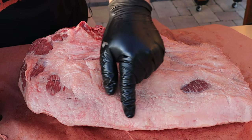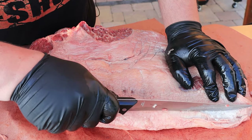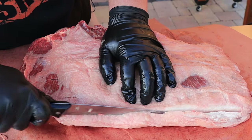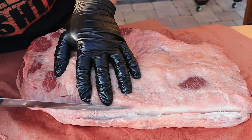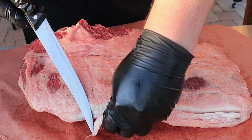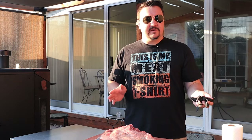I'm going to trim up this line right here, take just a little bit off, find the meat, and run it like so. That's all the trimming I'm going to do — nothing crazy. I probably cut off about a half a pound, so now we've got a 10 pound brisket.